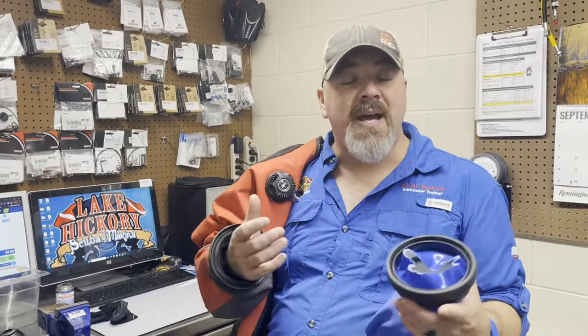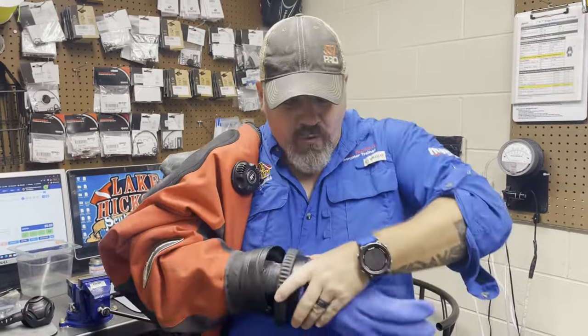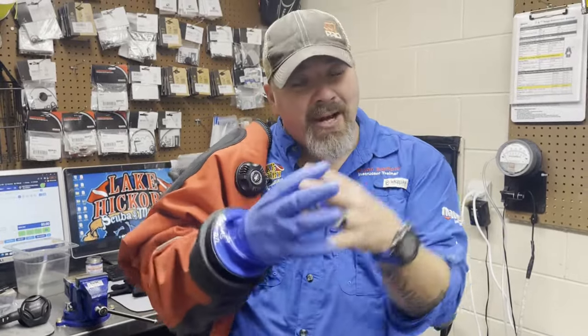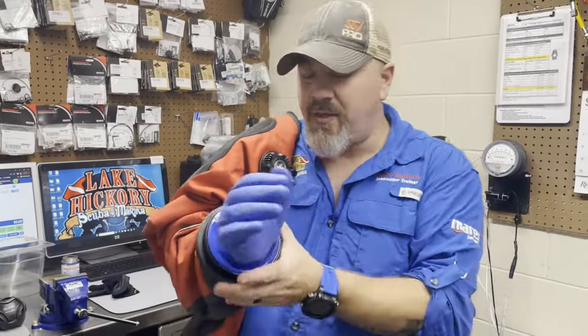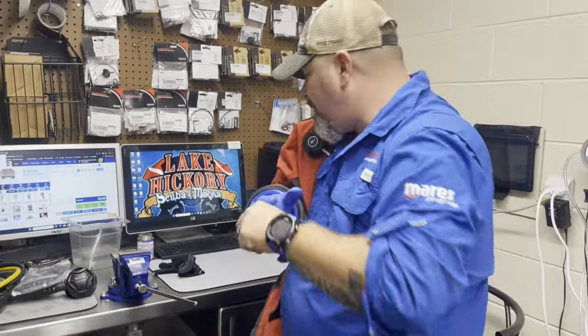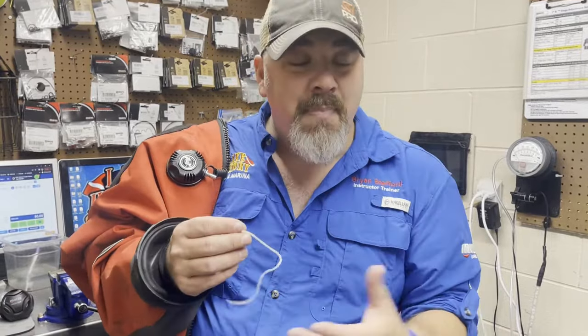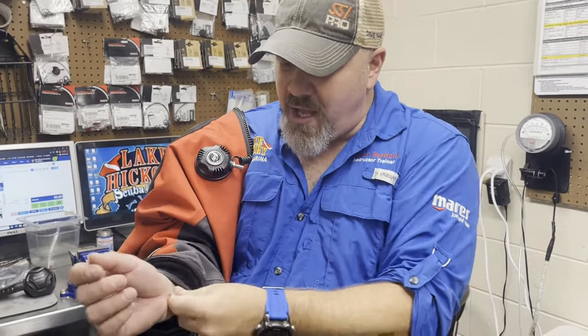When you dive a dry suit that has a glove lock system or some type of dry glove system, one problem you may find is that if you leave your seal in the wrist, when you go to add your glove there's no way to really manipulate the air inside the suit. As you go under, Boyle's Law tells us that as pressure increases, volume decreases — the glove is literally just going to suck to your hand. One solution is this little tube that comes with your dry glove system from Sidetech; all you do is slide it up underneath the seal.